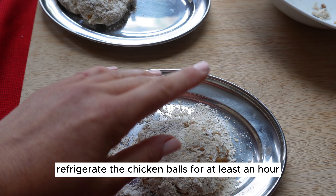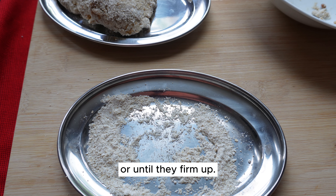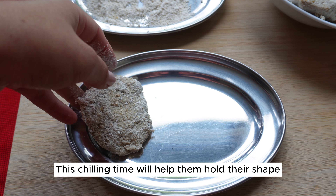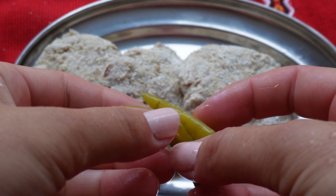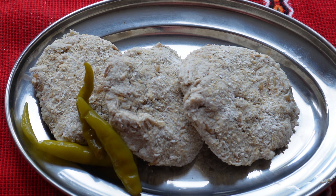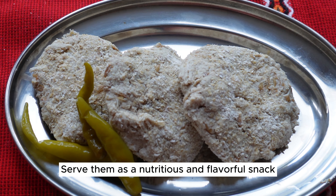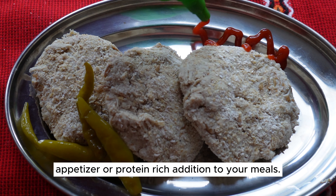Refrigerate the chicken balls for at least an hour, or until they firm up. This chilling time will help them hold their shape and develop their flavors. After they've been chilled, your protein-packed chicken balls are ready to enjoy. Serve them as a nutritious and flavorful snack, appetizer, or protein-rich addition to your meals.